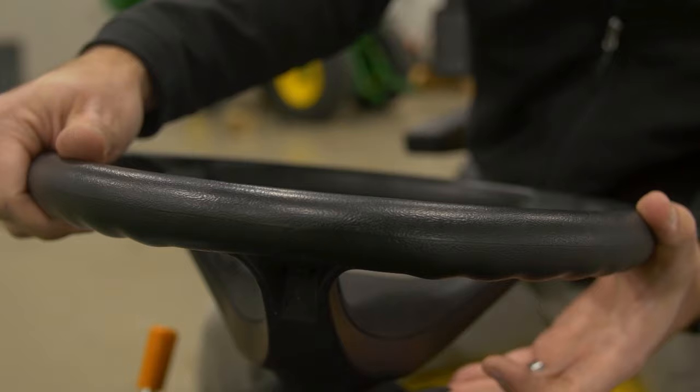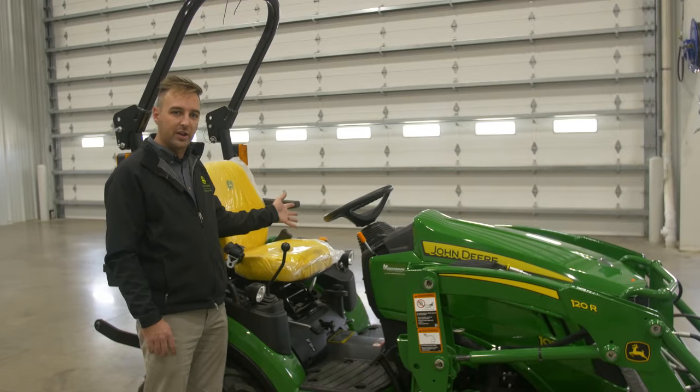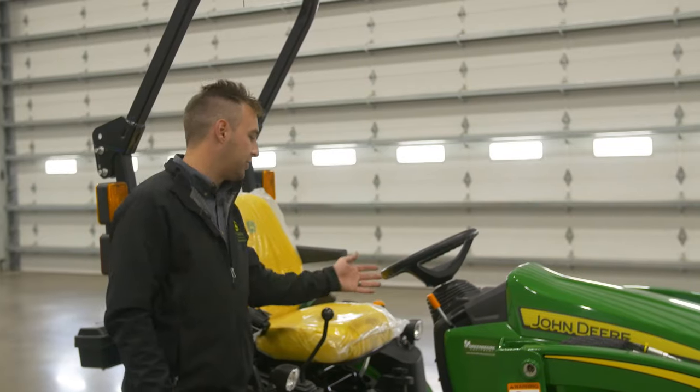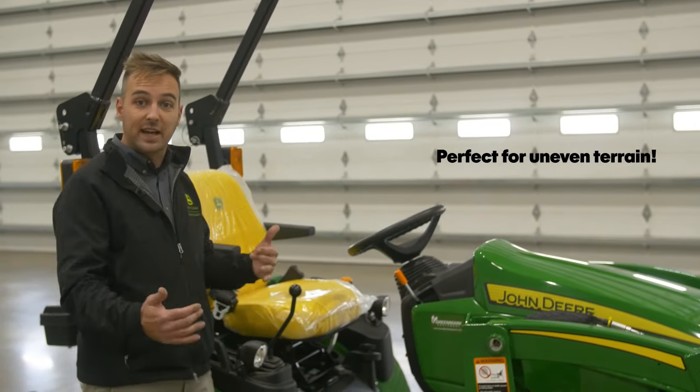The 1025R has a tilt wheel steering wheel so you can get optimal comfort as you're sitting on the tractor. Speaking of comfort, you've got cruise control on the 1025R, which allows you to just set your speed.